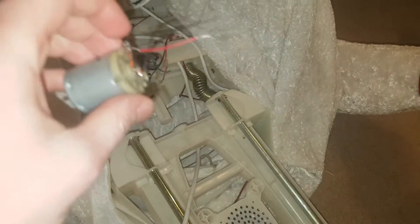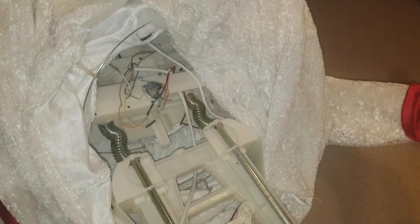Guys, it didn't work. I actually switched the wires around several times. No power at all going to this motor whatsoever. No sign of power. So yeah, the board — something in here is not working.